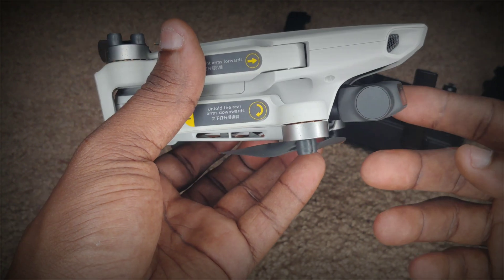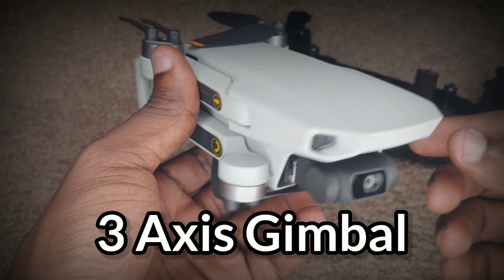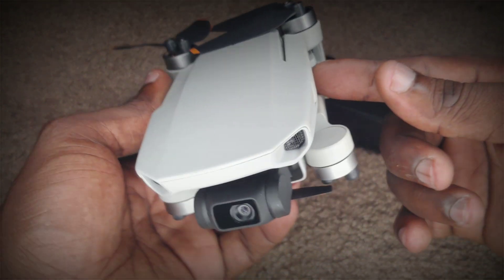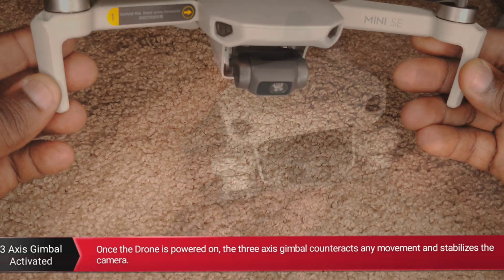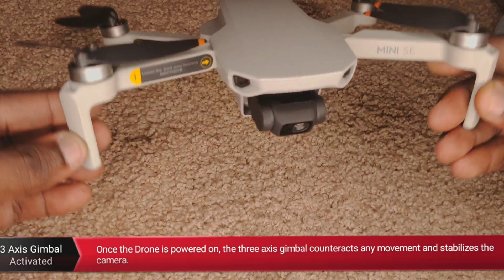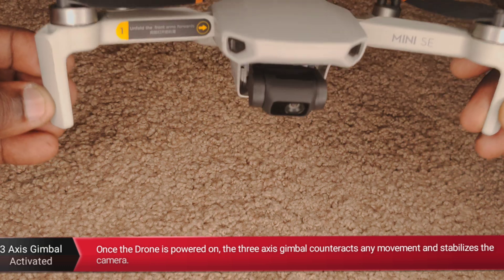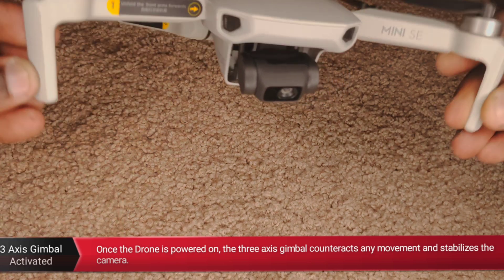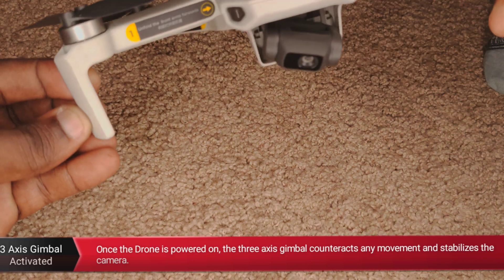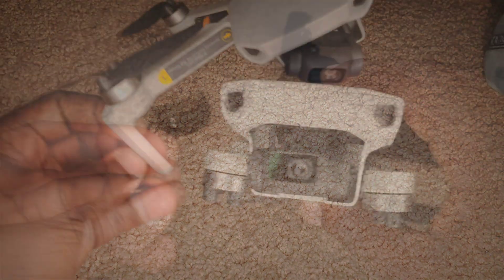Now this camera is very unique in that it is called a 3-axis gimbal. So what that means is whether or not the drone is moving side to side, forward or backward, this part of the drone is going to remain rock solid. So your footage will more or less have one steady frame, not moving around too much. The 3-axis gimbal is designed to minimize shakiness in your footage to a very, very great degree.